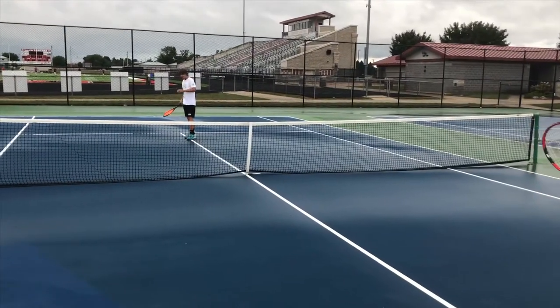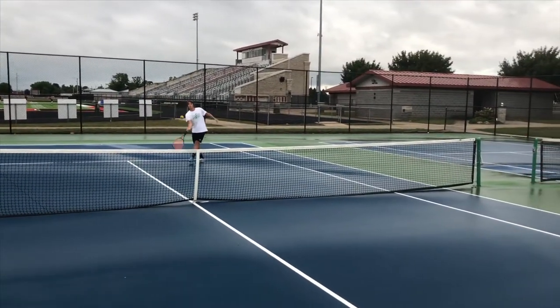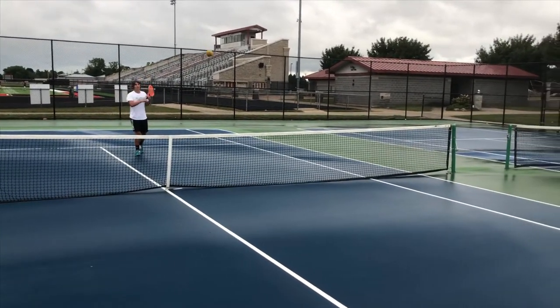So here we got the big foam ball. This is the foam ball going back and forth. Outdoors, you can blow it around a little bit, but indoors is no problem at all. You can see the bounce on this — very easy for younger kids to start rallying.